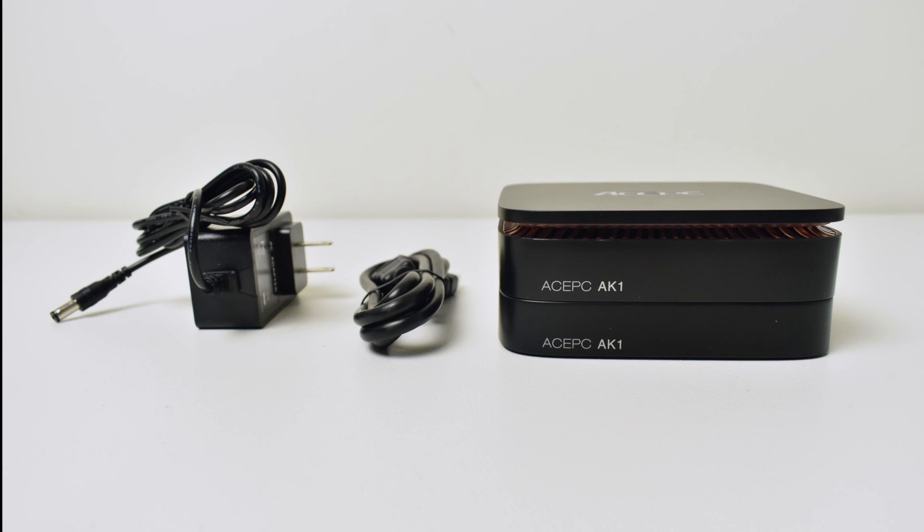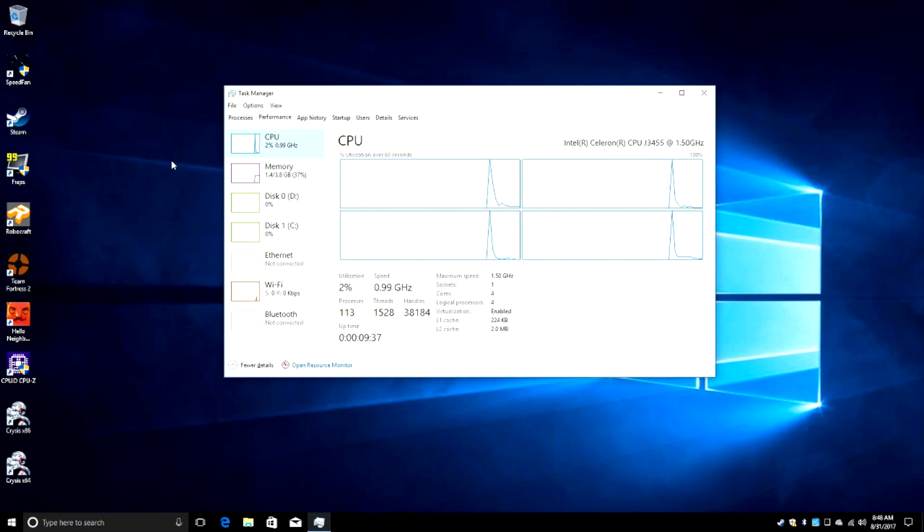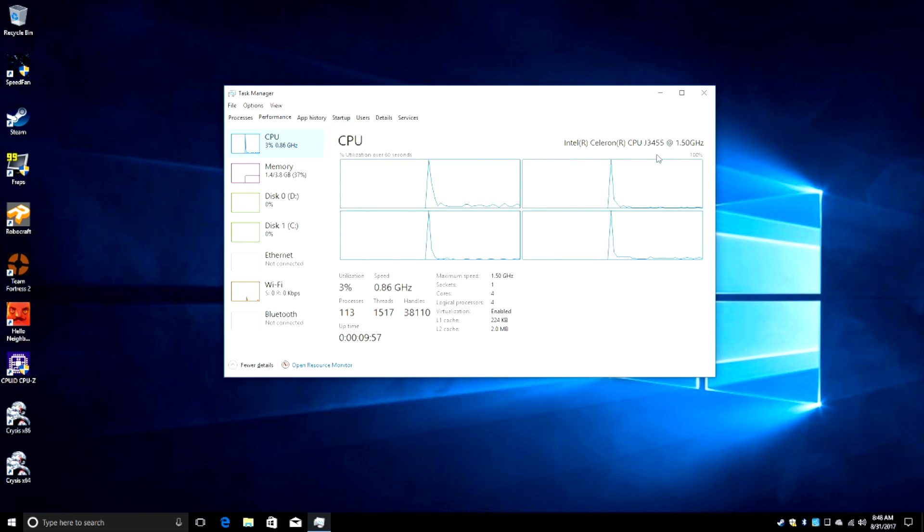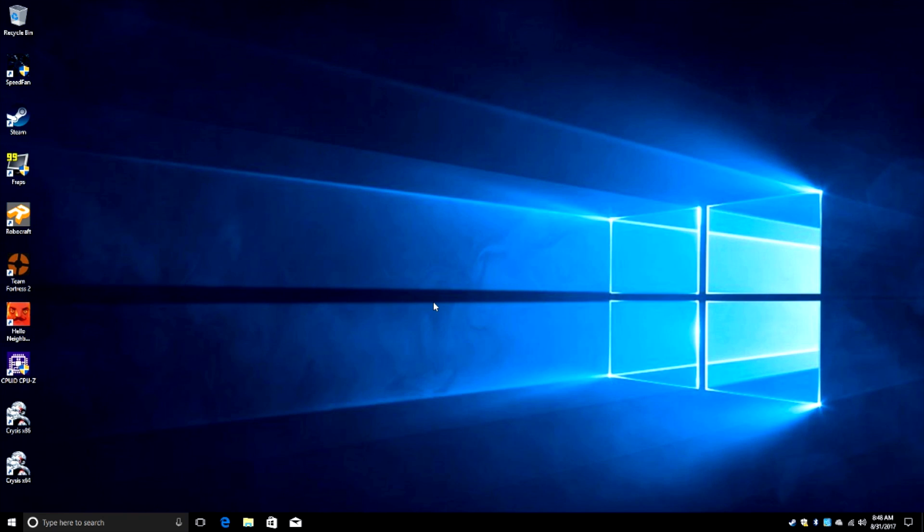I've tested a few games and we're going to move over there now to see how they perform. We're on Windows 10 Home, Intel Celeron J3455 at 1.5GHz — it turbos up to 2.3 — and 4GB of DDR3 RAM. This thing will handle video playback fine — Hulu, Amazon Video, Netflix, YouTube — it's going to do it. But what I'm really interested in are some Steam and PC games. If you want to see more games run on this unit, let me know and next week I can do another video with 5 more PC games.